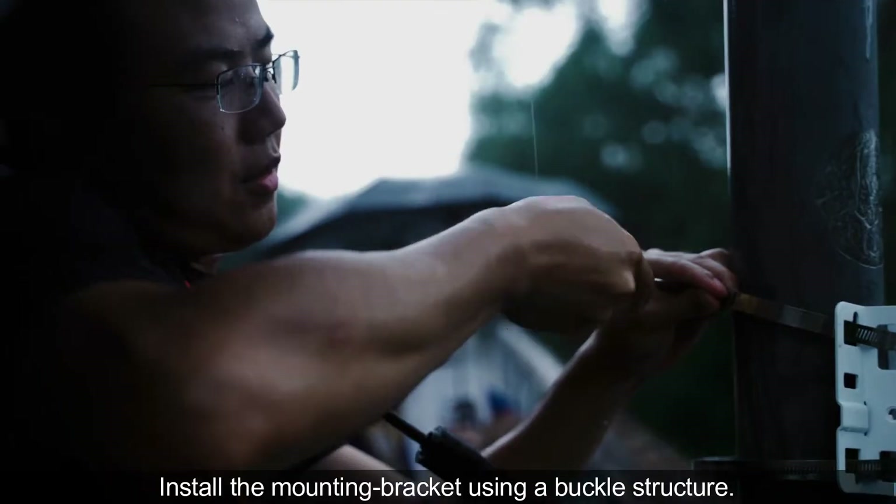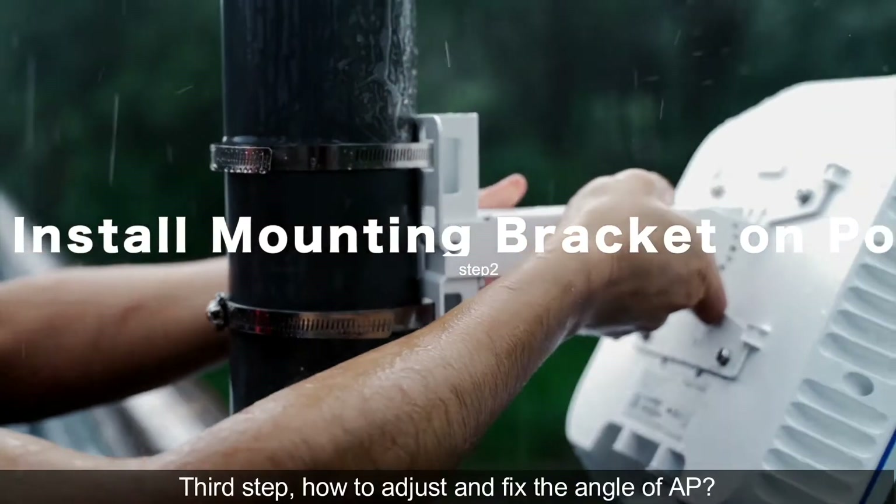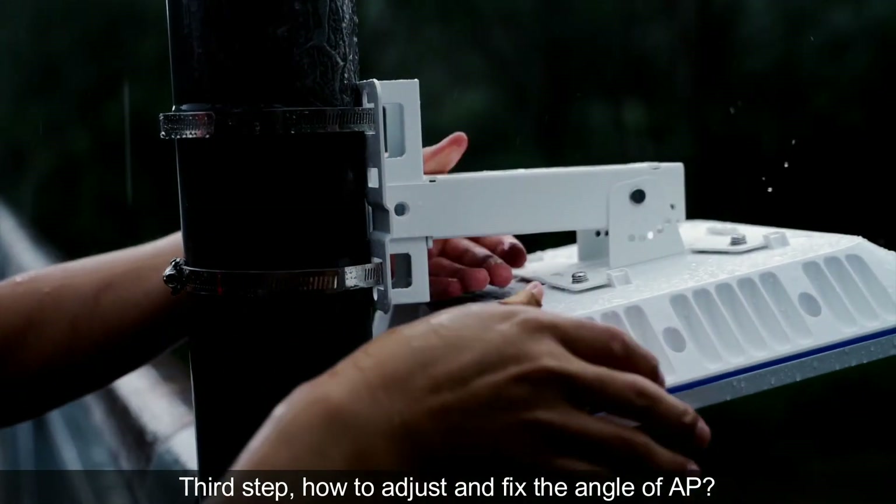Second step: install the mounting bracket using a buckle structure. Third step: how to adjust and fix the angle of the AP?